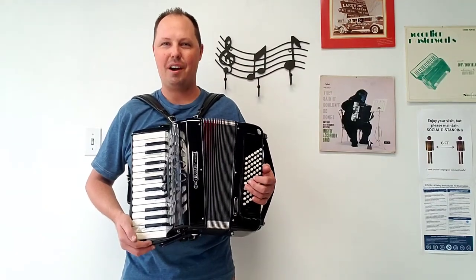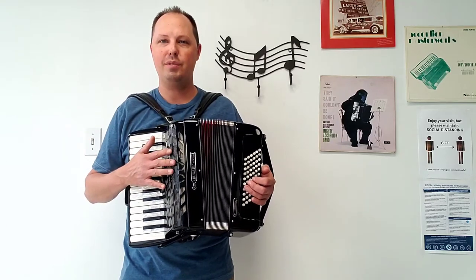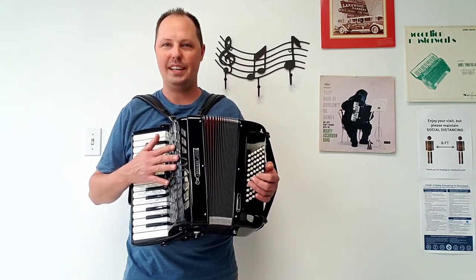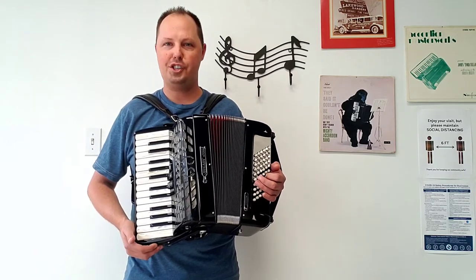Hello everybody, this is Kevin Solecki from Carnegie Accordion Company here with our latest brand new Bugari piano accordion. This smaller size accordion happens to be a model 100J.